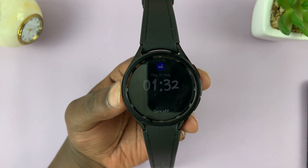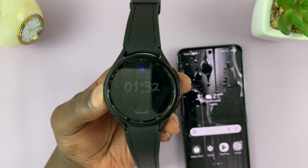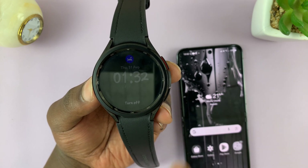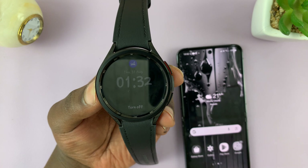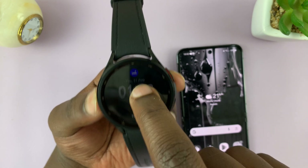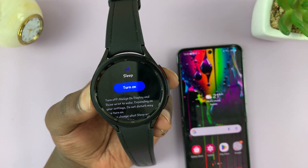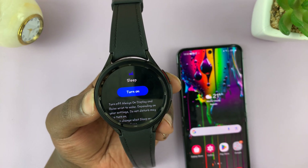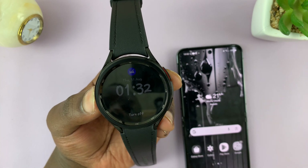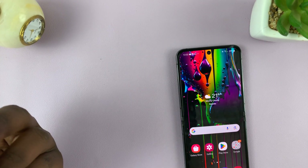The interesting thing is that it does that even for the phone. When you enable sleep mode on any of the paired devices, it also activates it on the other device. So for instance, if I turn off sleep mode on the watch, sleep mode is also disabled on the phone. When I turn it on here, it gets turned on on the phone — and turning it off here also turns it off on the phone, as you can see.